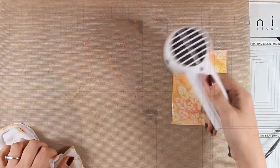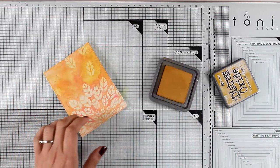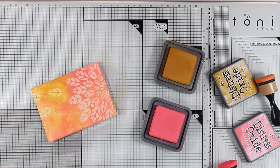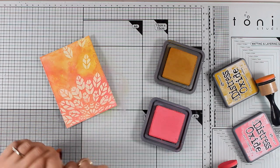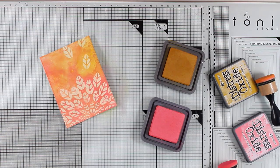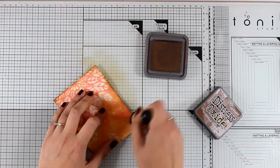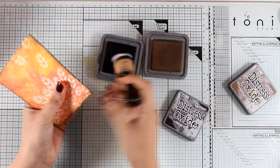If you remember to dry each layer before smoothing it on top of more ink, you will never end up with muddy colors. I'm bringing in those same two colors — Fossilized Amber and Worn Lipstick — and with my blending tool I'm intensifying the color in some areas. You can use a clean cloth over the embossed areas to clean them. I'm also adding a few splashes of water; after a few seconds you can blot them with your cloth, which reveals a beautiful pattern in the background that I absolutely love.